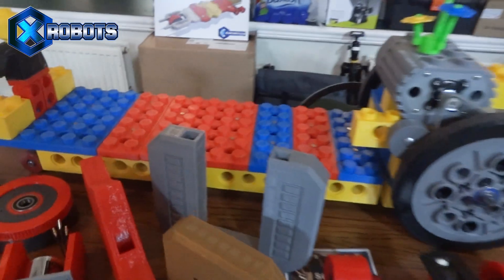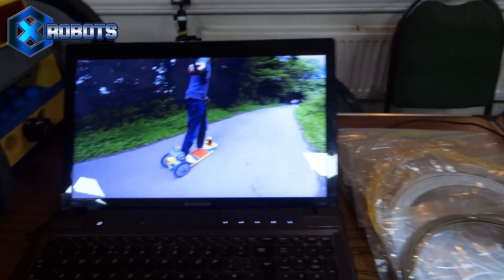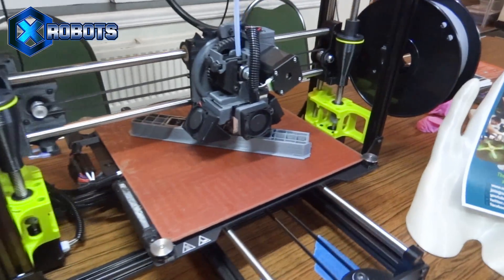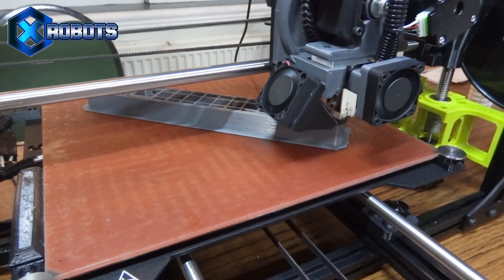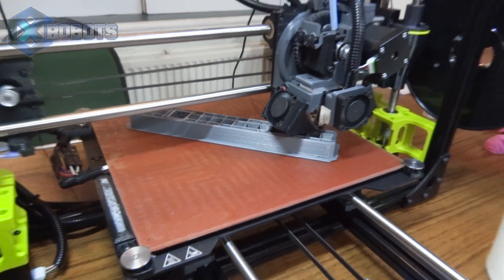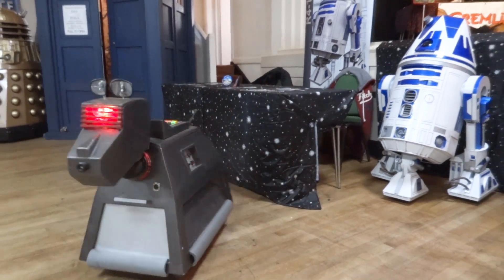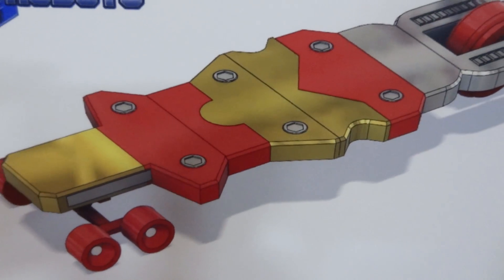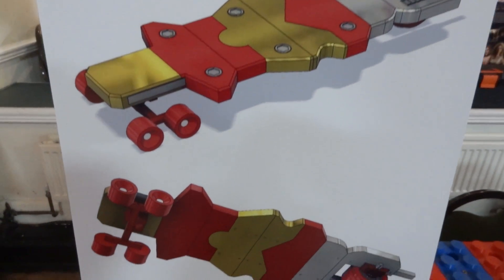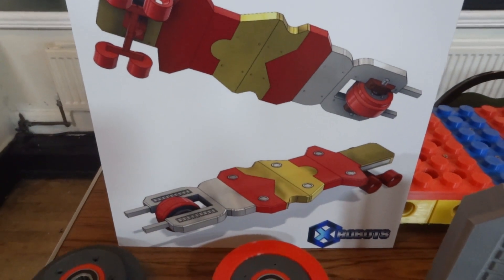I've got my giant 3D printed Lego electric skateboard plus the film of it running, and I also have a 3D printer which I'm doing another very special build with. I'm going to be making this very exciting superhero skateboard out of 3D printing, building it at this show and TCT show which is coming up next week.